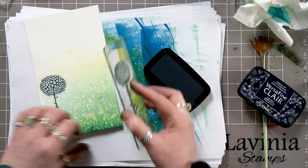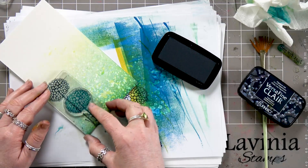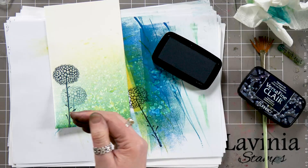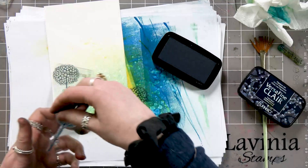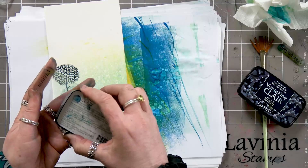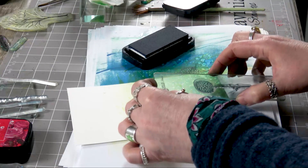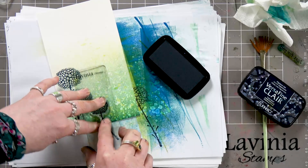Now I'm going to ink up again, take off, and then just pop one below. So it's very much we've got foreground and background there. Then I've got my little one — these come in a set, by the way. All the stamps we're using will be listed, which helps me because I never remember the names of them.